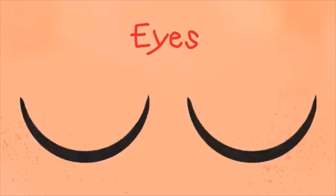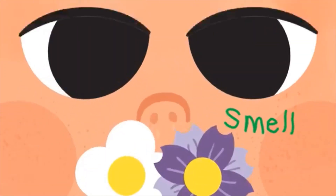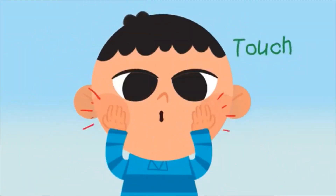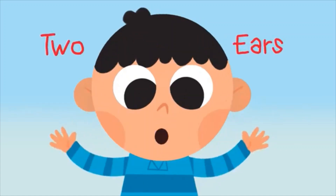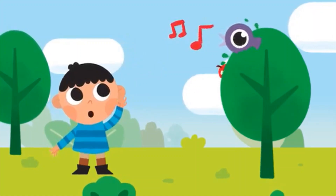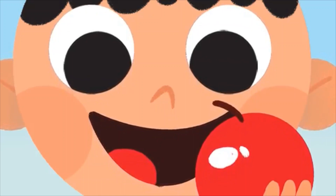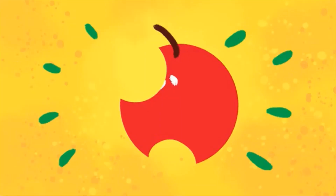I have two eyes so I can see, and a nose to smell. I have ten fingers that can touch. They do it very well. I have two ears so I can hear the birds up in the trees. I have a tongue inside my mouth to taste the food I eat. Mmm!